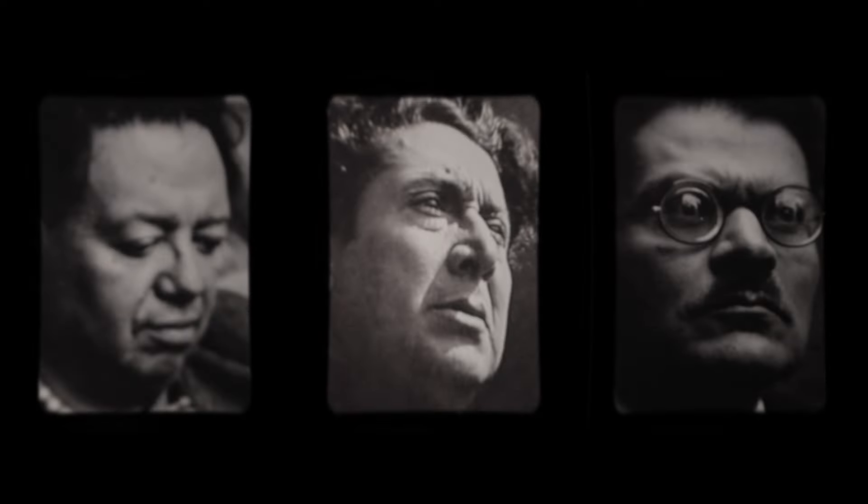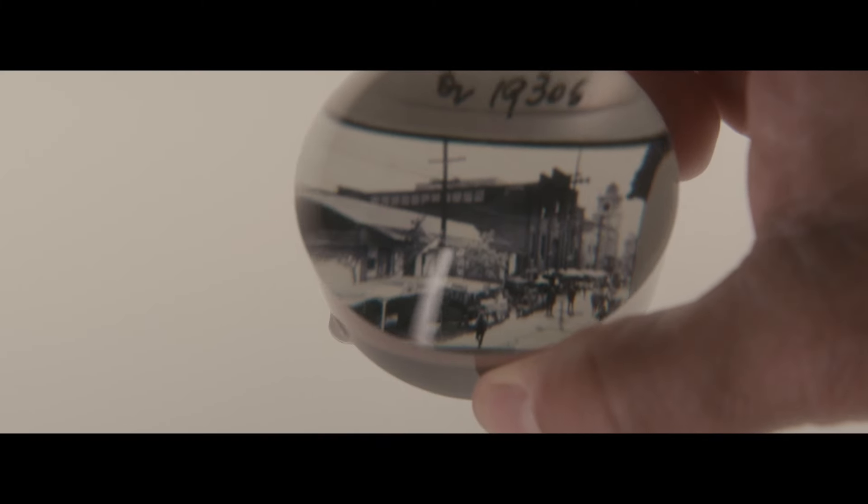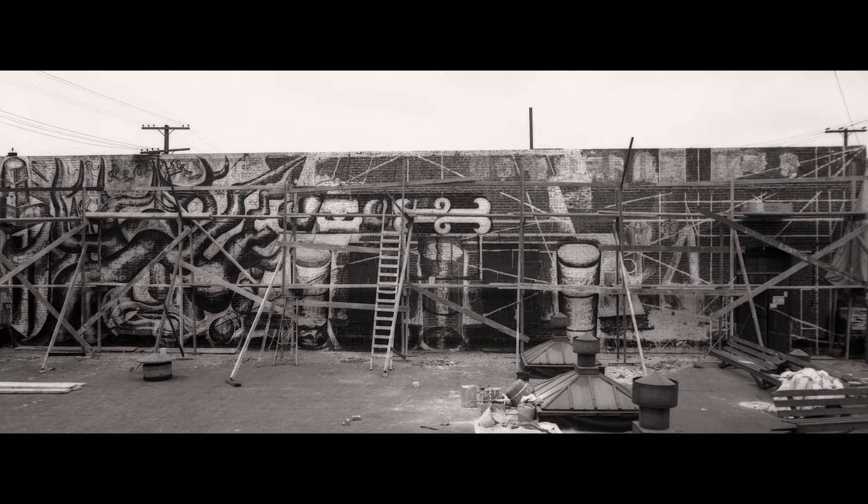Siqueiros is an innovator. David Alfaro Siqueiros was one of the three Mexican muralists. He was an activist artist. We know that while Siqueiros was in Los Angeles, he was starting what he called a technical revolution in painting.